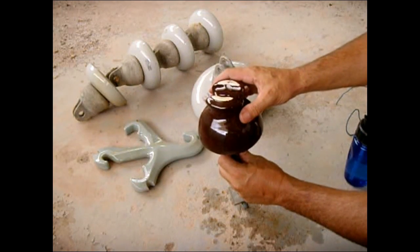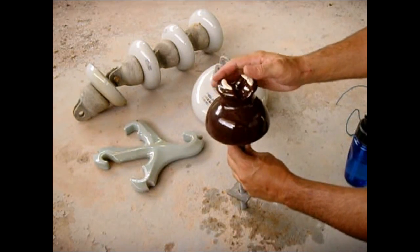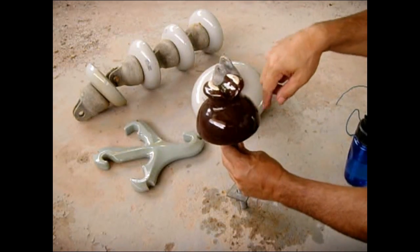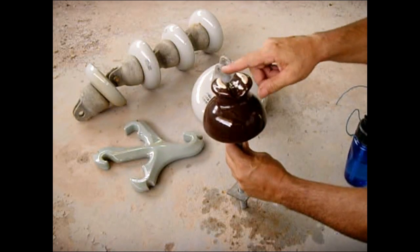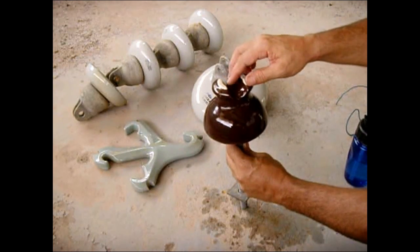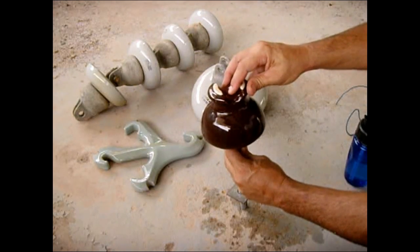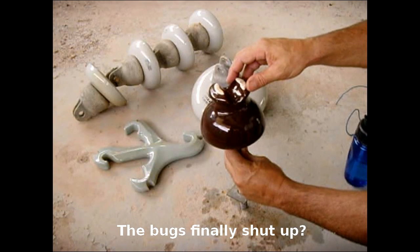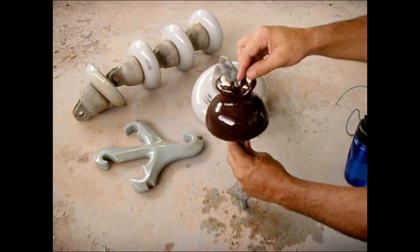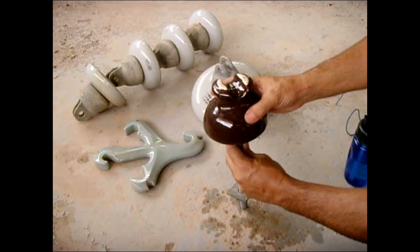Usually if there are power outages after a windstorm and you live near the ocean, you're going to see a lot of utility trucks out there with pressure washers. What they'll be doing is spraying all the insulators to remove all the salt. If there's a lot of salt on the insulators it would result in a lot of power loss, and possibly power outages, so they go out with pressure washers and spray off all the salt.